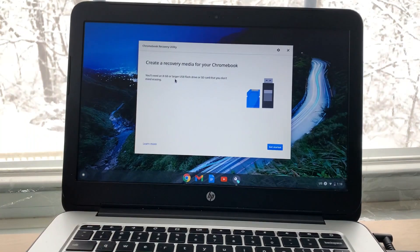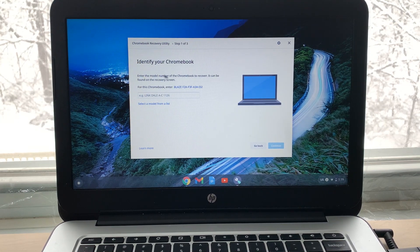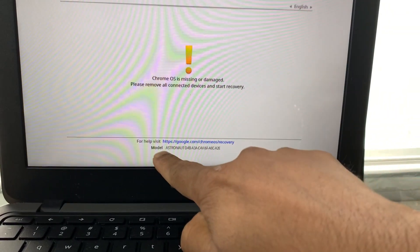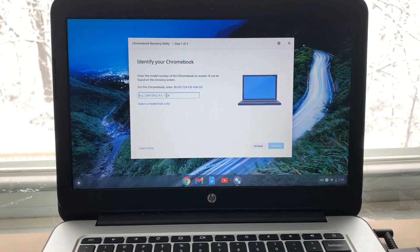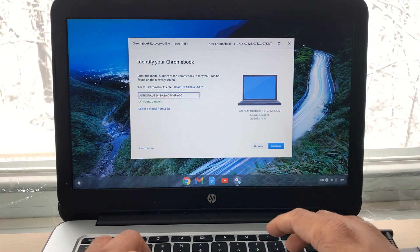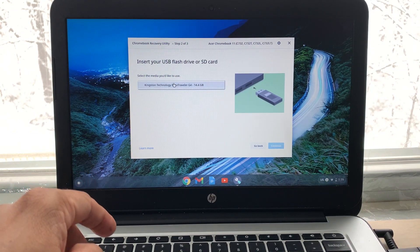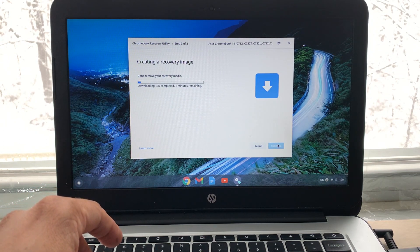Plug in the thumb drive — I have a 16 GB one — and click Get Started. Now you need to enter the model number of your Chromebook. Get the Chromebook you want to recover, and you can find the model number right on it. Type the model number in exactly as it appears, then click Continue. Select the thumb drive from the list and click Continue again — it's going to start creating a recovery image on your thumb drive.